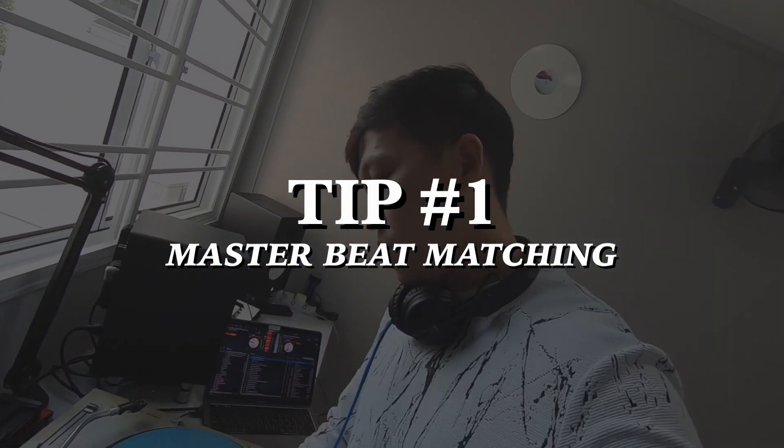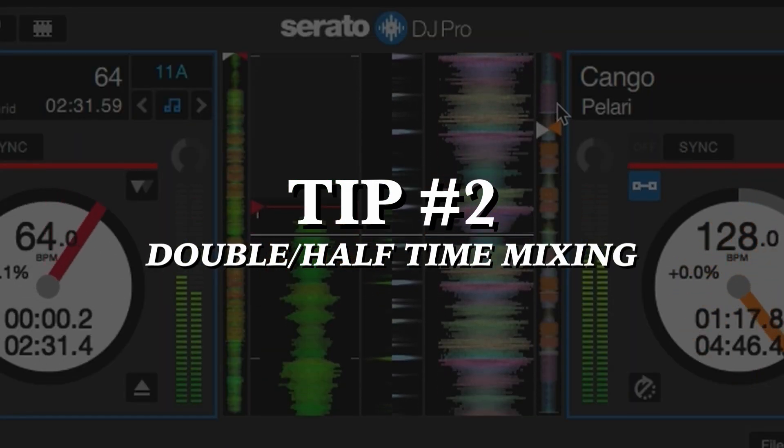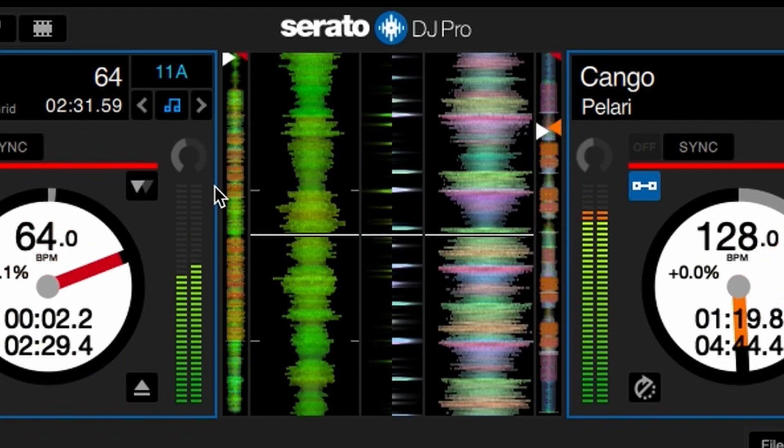But when it malfunctions or you have to take your eyes off it, you know what's up. This serves as a huge energy boost or breakdown, which brings an additional dynamic to your DJ set.